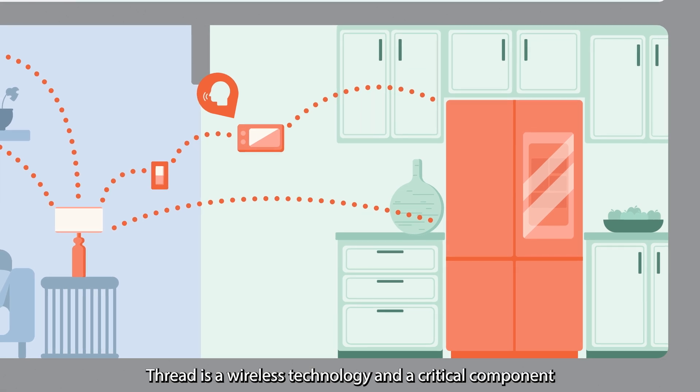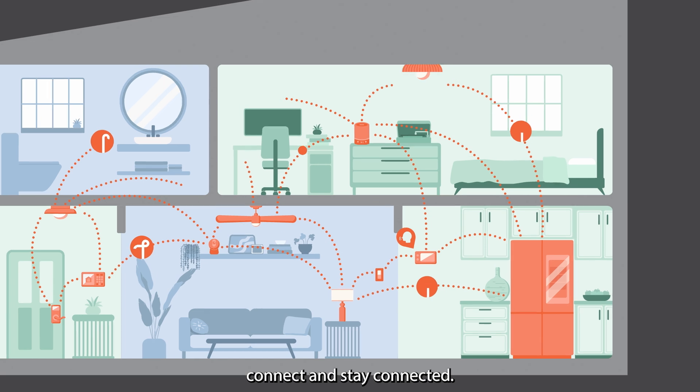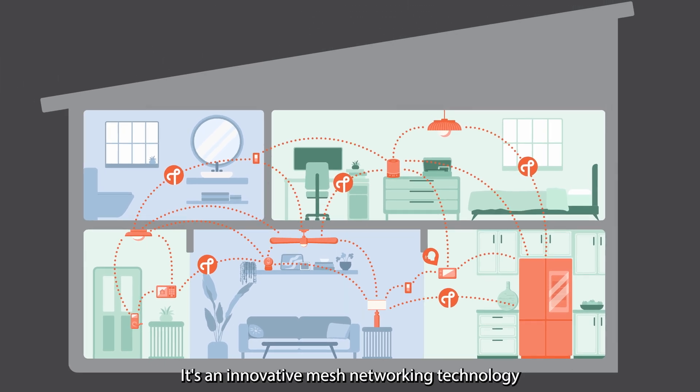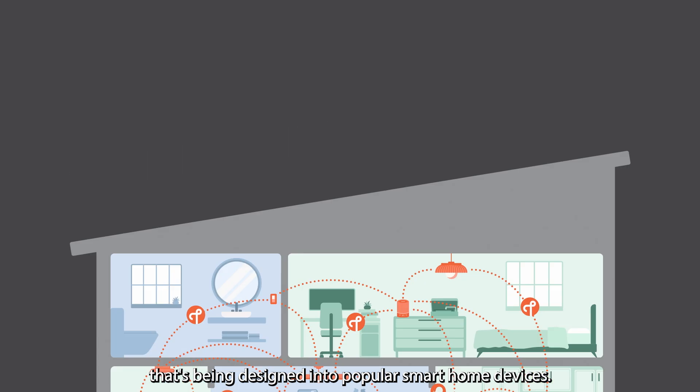Thread is a wireless technology and a critical component that's making things across the smart home connect and stay connected. It's an innovative mesh networking technology that's being designed into popular smart home devices.